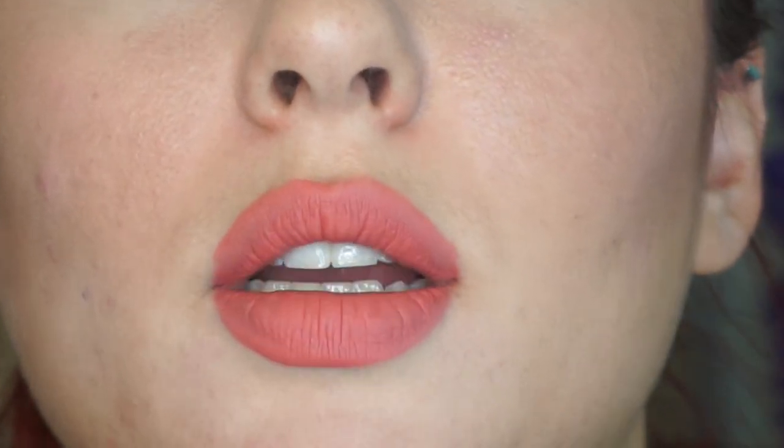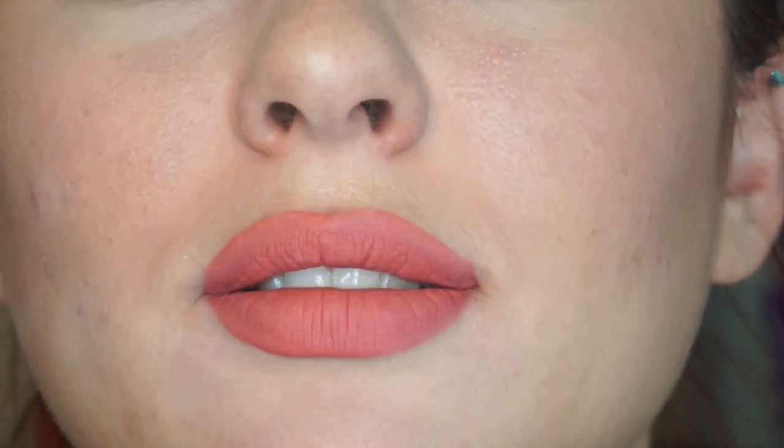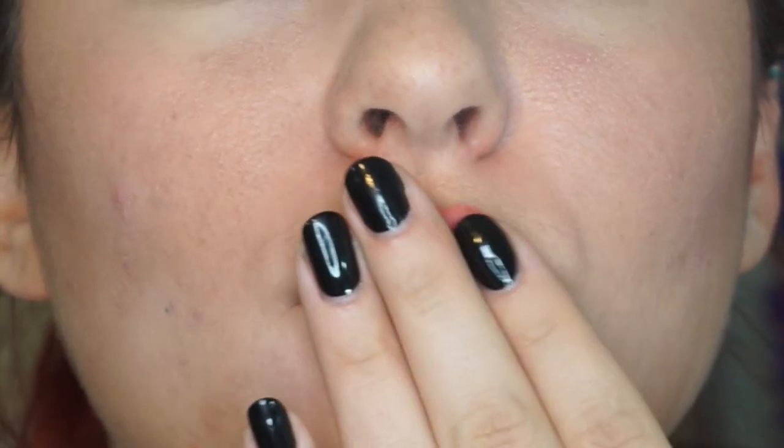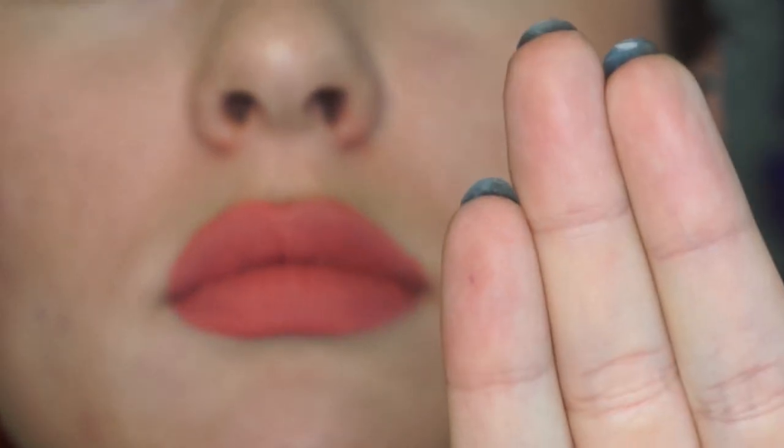I must say, I feel like this dries really, really quickly. It's only been like 30 seconds and I already feel like it's dry. One thing I must say is that it doesn't look like a stain — it doesn't feel like a stain. It feels like a liquid lipstick. It's not cracking, though. Not bad.